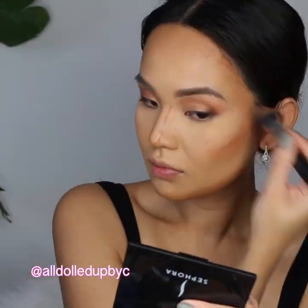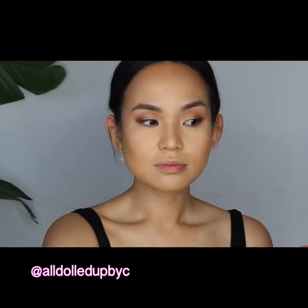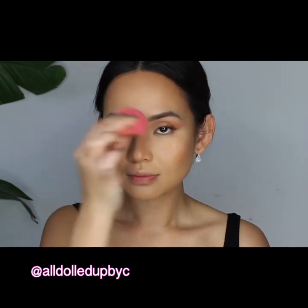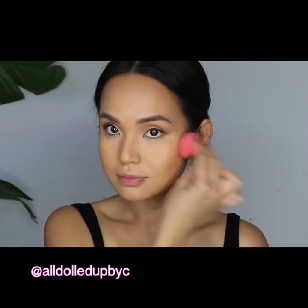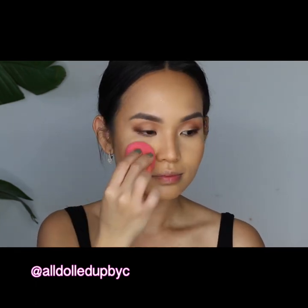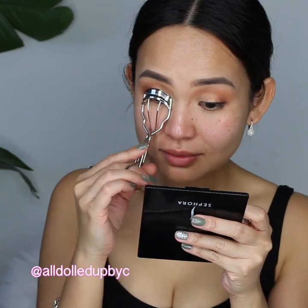I'm blending my contour color with my MAC Dual Fiber Brush, which I sprayed with MAC's Prep and Prime spray to avoid a cakey face and to make the makeup look more blended and natural. I then spray my face again with MAC's Prep and Prime spray and stamp my face with the Co Beauty sponge. Not on camera, but I also set the rest of my face with Chanel powder.